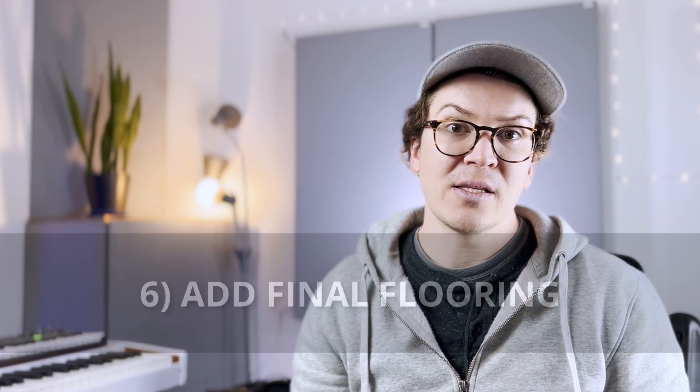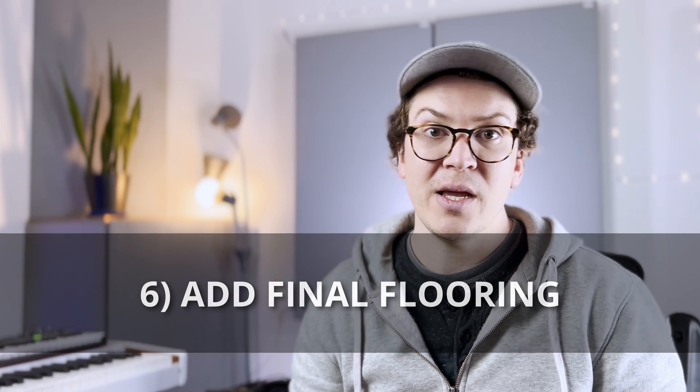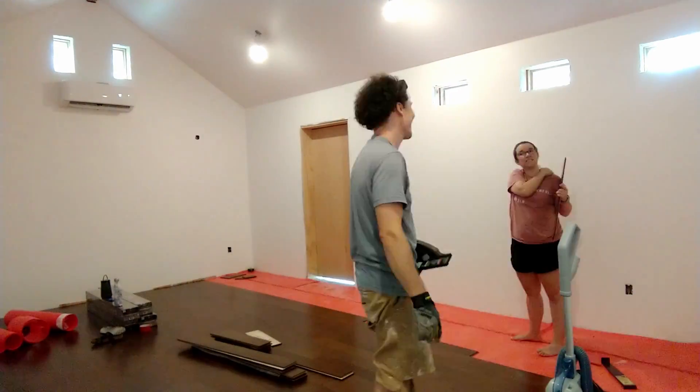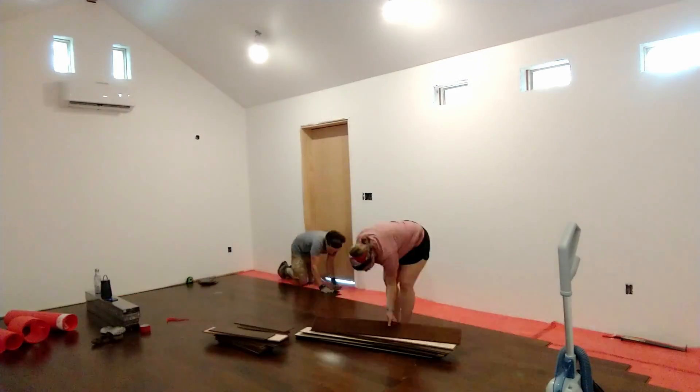Then all you need to do is add your final flooring on top. This could be a laminate floor, a hardwood floor, or an engineered hardwood floor like I did in my studio — the options are endless at this point, just choose something that looks or feels nice. I recommend wood if you can, because I think it'll sound the best. It's not a super complex design, but it does require a few simple steps to make sure your floor is decoupled from your walls and your existing floor.